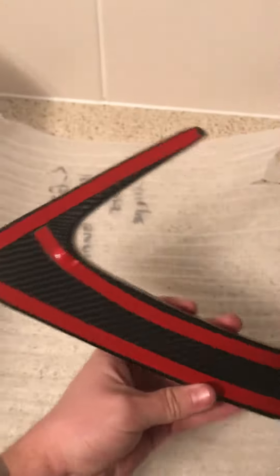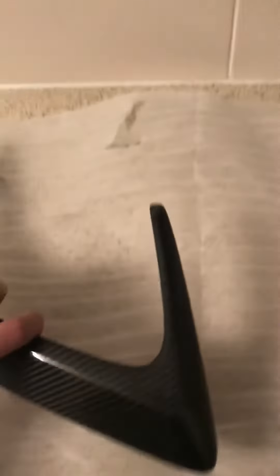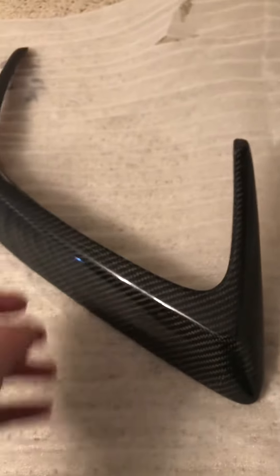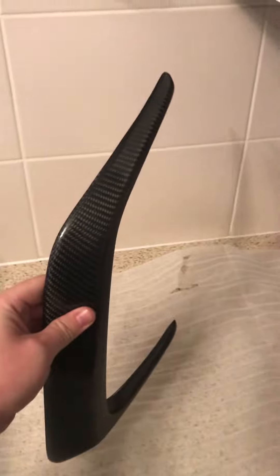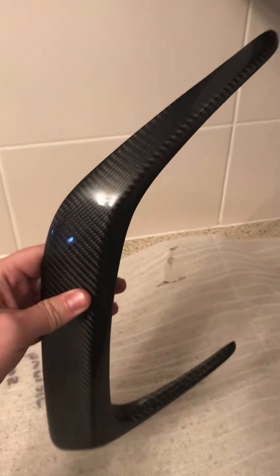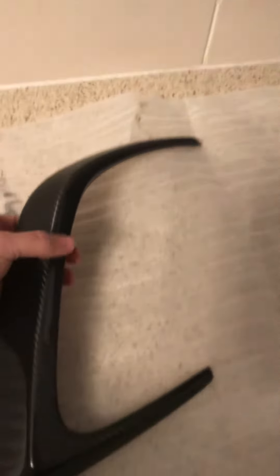It's got double-sided tape for attachment to the car, and as you can see it's a very good quality weave — no defects, nice depth to it. Good quality fit, and as you can see they'll be fitting up at the back of the car on the bumper, just giving it more depth and a bit more of a sporty stance. I think it'll finish the rear of the car off nicely and it'll accent well with a carbon diffuser as and when I get it.